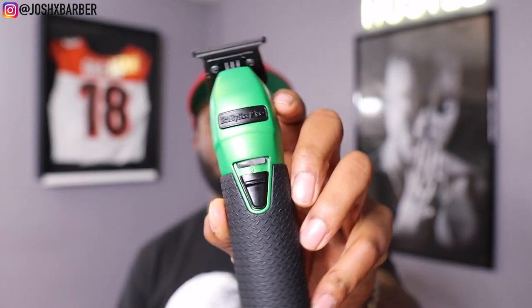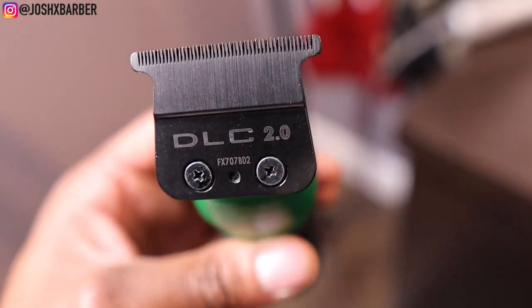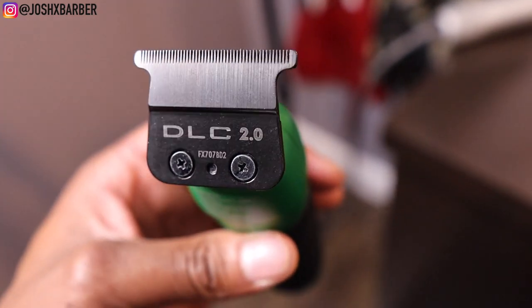Let me open it up so I can show you guys what the trimmer looks like in hand, and I'm also going to tell you guys my pros and cons. This is how it looks in hand — very similar to the original gold, silver, and rose gold Babis. They do have a new diamond-like coating blade on it, it's a deep tooth blade, a little different than the original blades. They said they did something different to make it cut better. I've watched a lot of videos and Patty said he wanted a better blade that slides against the skin — and to be honest, this blade hits, but I have a couple problems with it that I'll tell you guys at the end.